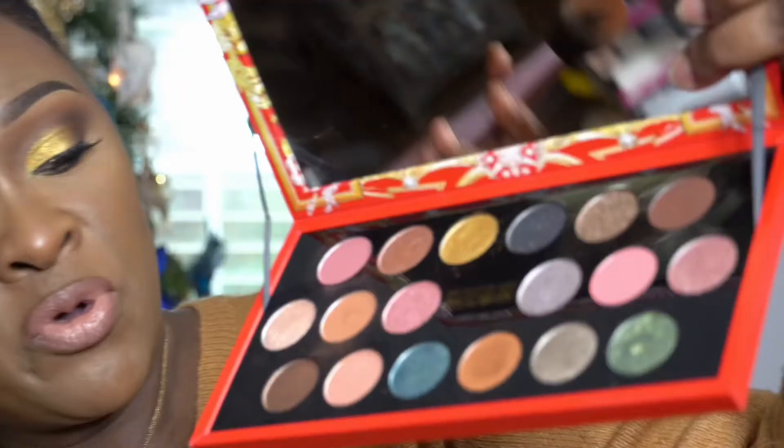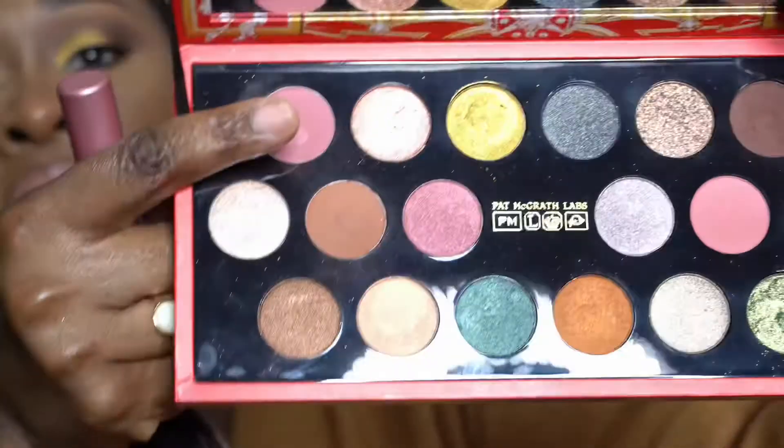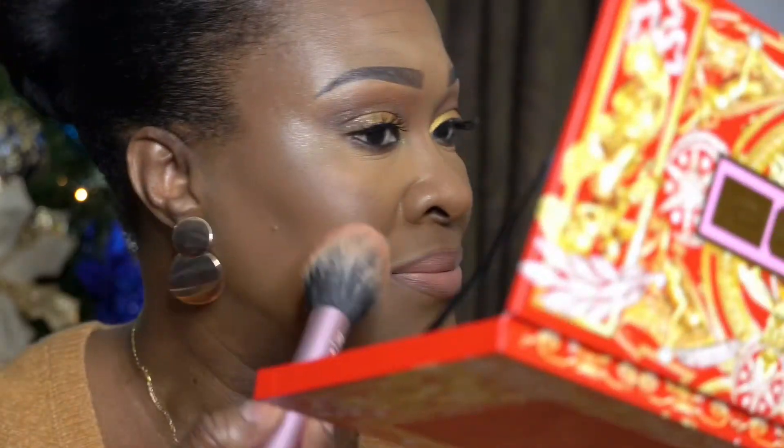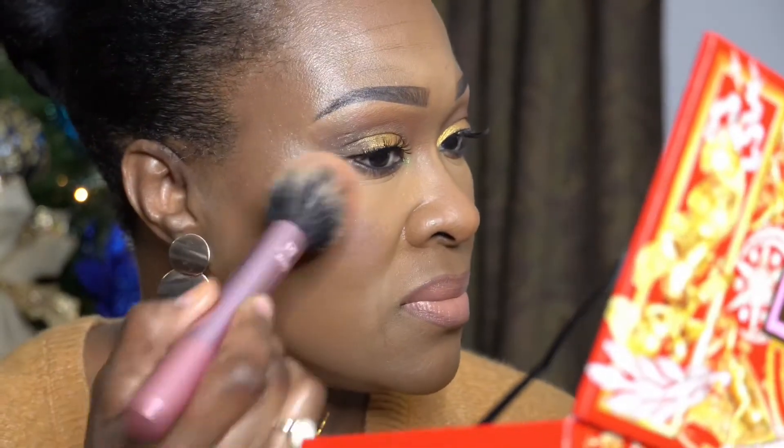I didn't bring a blush, so what I'm going to do is use this color and mix it with that one for a blush shade. You know, this palette is multifunctional — you don't have to use it just for your eyes. And that's pretty!